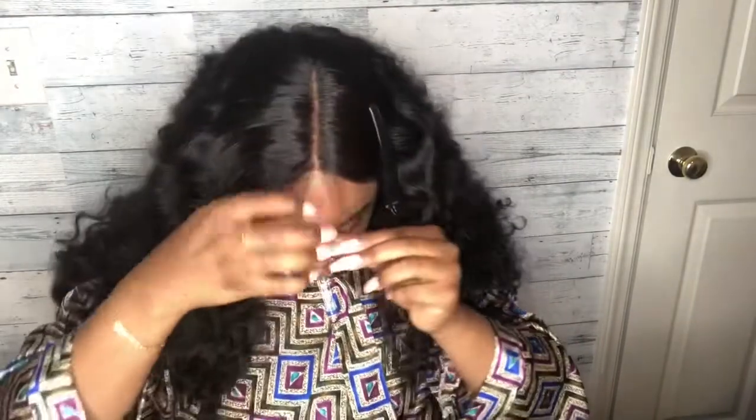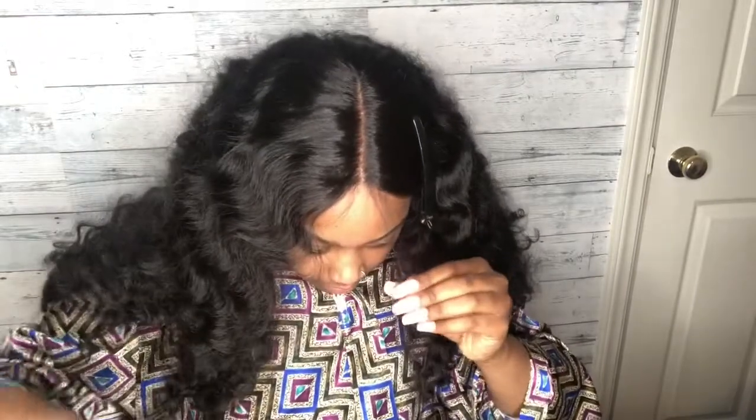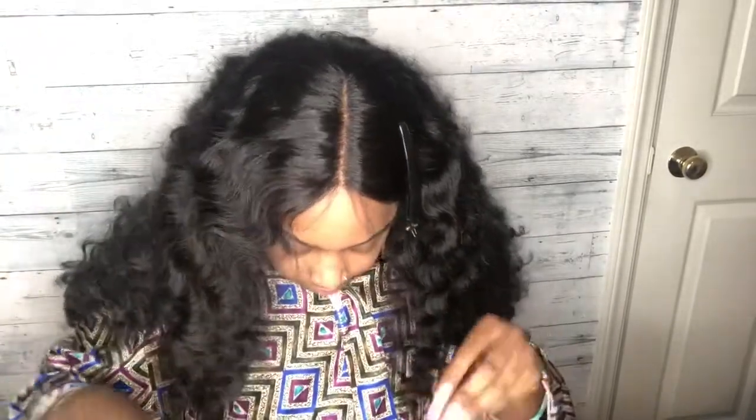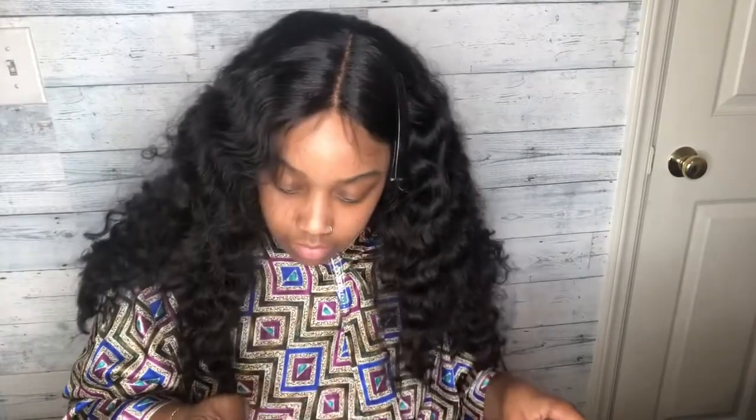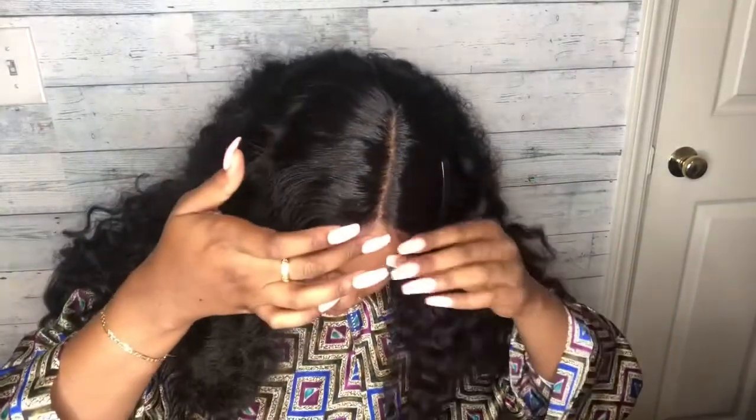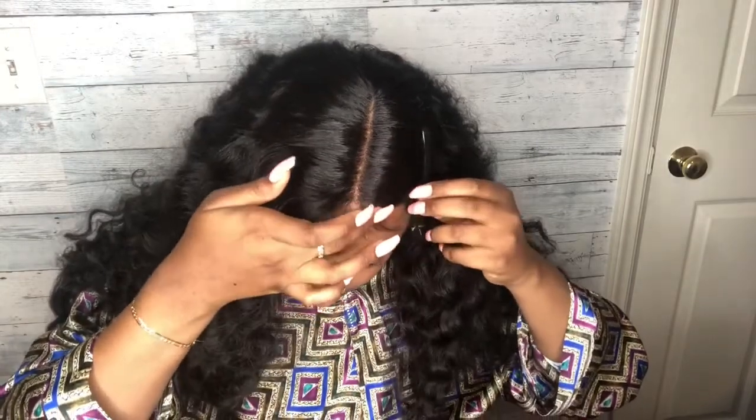Alright y'all, on to the baby hairs. Me and baby hairs have been on a journey — I've been trying to perfect them for the last three months and we have come a long way. That's the edge control I use — I got it from my local beauty supply store. These baby hairs have just been putting me down; I just have not been able to get it together.